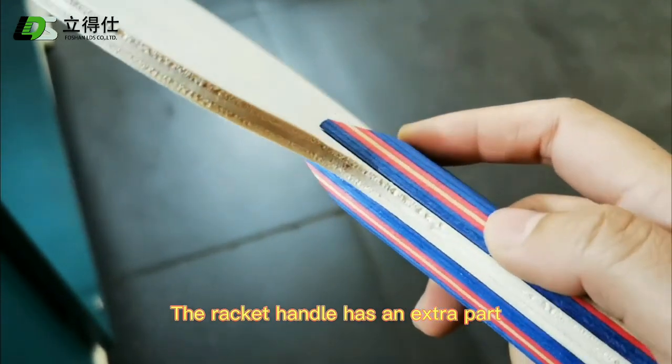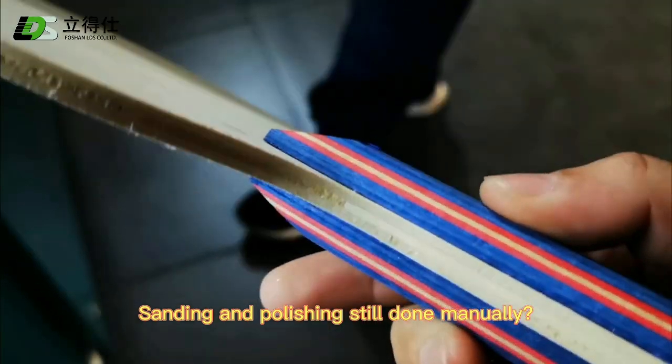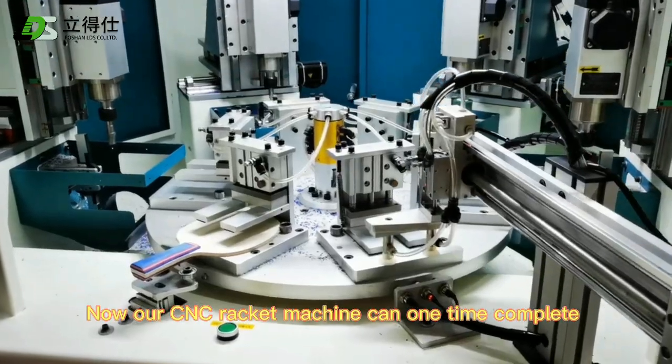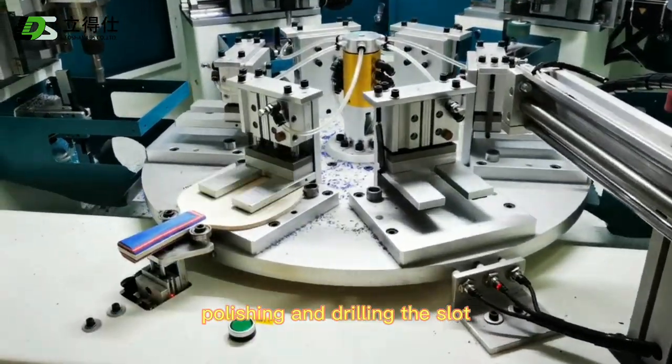The racket handle has an extra part. Sanding and polishing are still done manually. Now our CNC racket machine can complete milling, sanding, polishing, and drilling the slot all at one time.